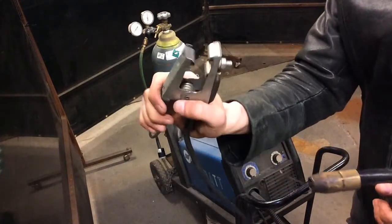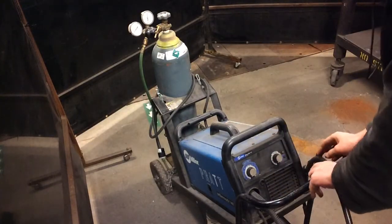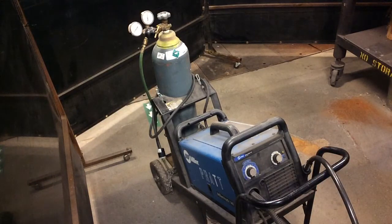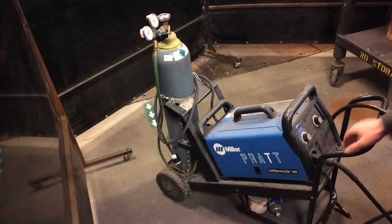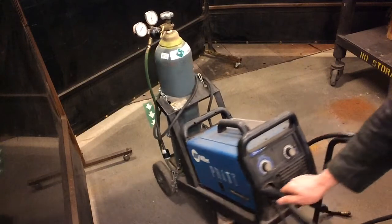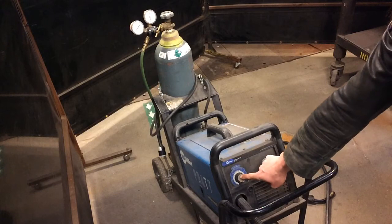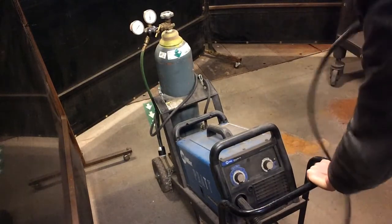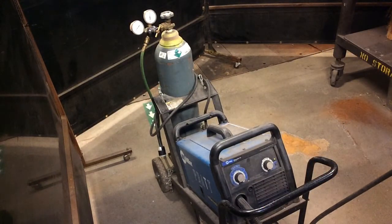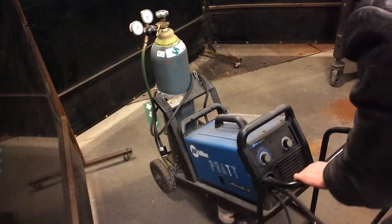The first thing you want to do with your ground clamp is clamp it to your table. With your torch, we're just going to hang it on our handle for now, and we have a torch clamp for our working table. The next thing we do is establish what our welding settings are. On the front of some welders, it will tell you the wire speed and the voltage. The voltage is going to dictate the material thickness. If you don't know your material thickness, you can measure it with a gauge; if you do know it, you can go straight to the chart.